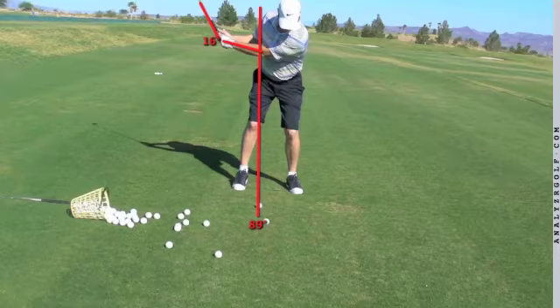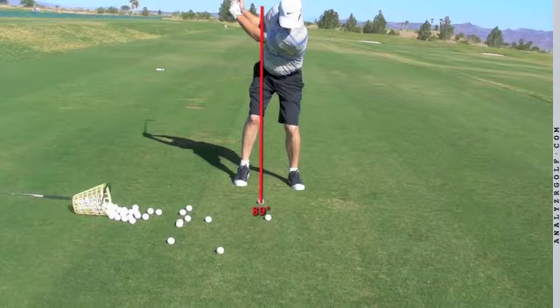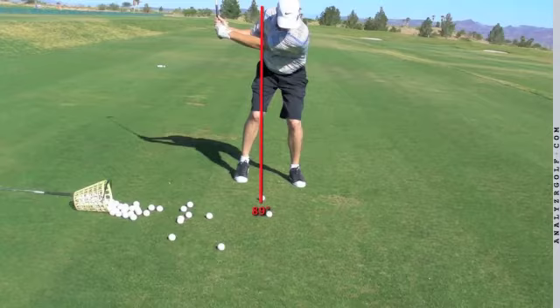I don't see this as a major issue for you shanking the ball. Here you are at the top of the backswing. It's a little bit further back, but I like the fact that it is compact. You don't need any bigger backswing, particularly with the pitching wedge here. And you've kept your weight on the left side. Now we're going to look at your swing on the downswing.